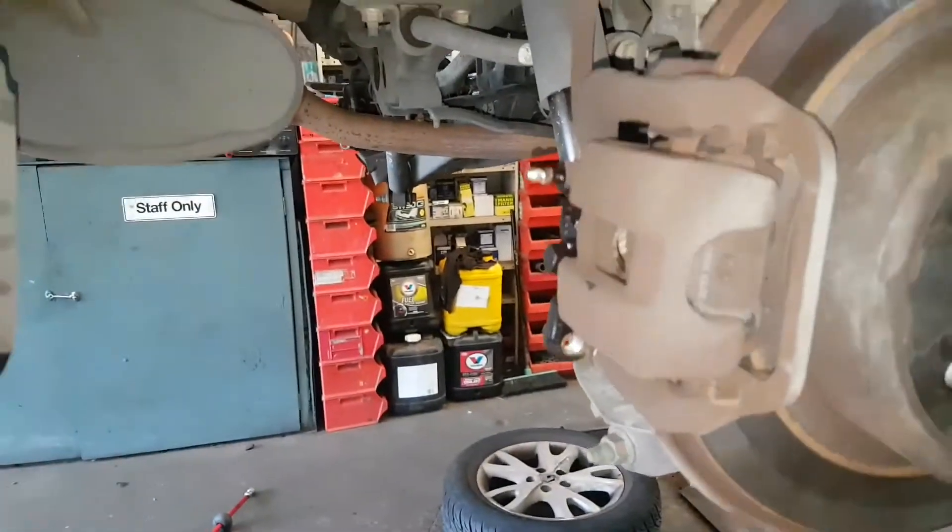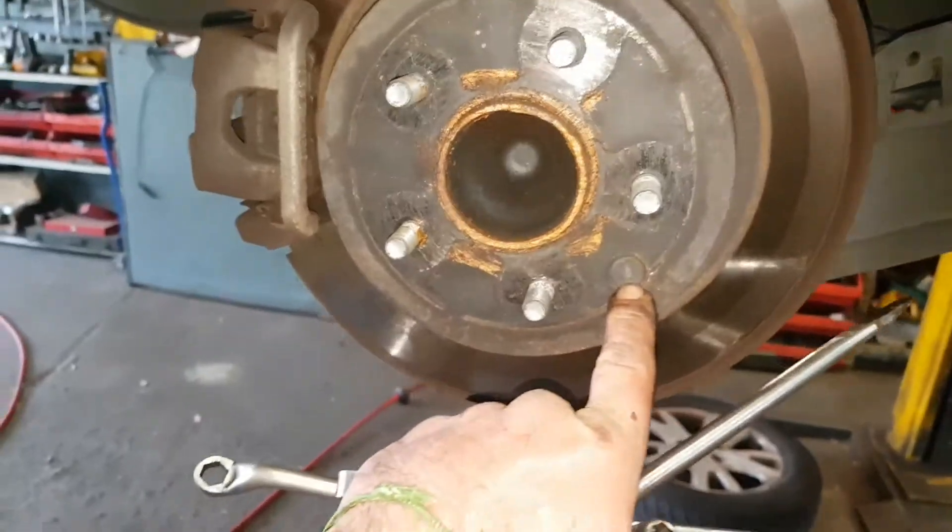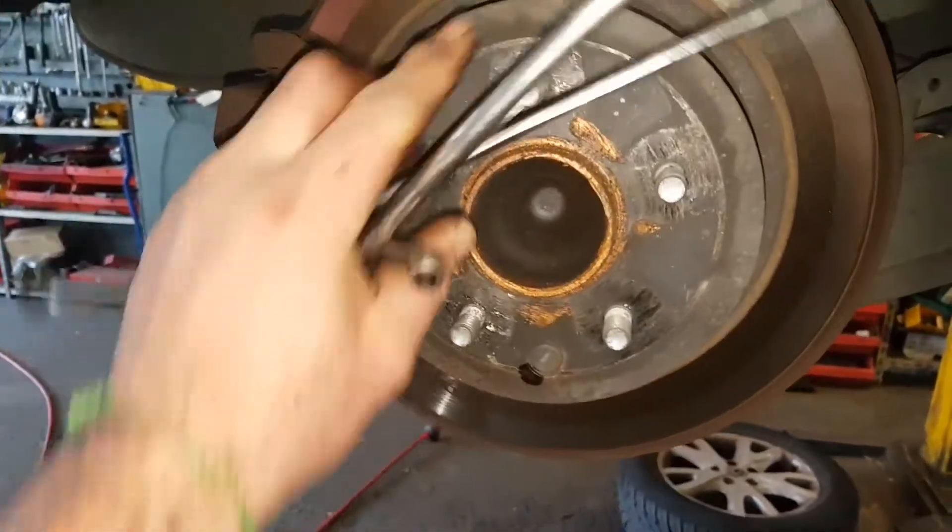Hope that helps. Standard procedure. The electric handbrake is absolutely independent, working on the drum within the disc. You can do the adjustment there, as I've shown on the Subarus and that.